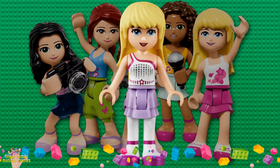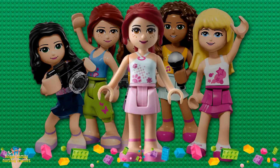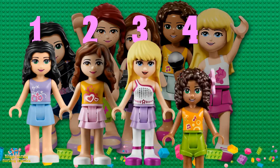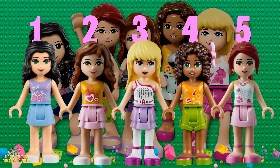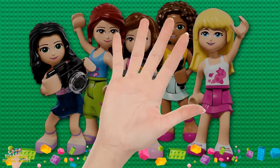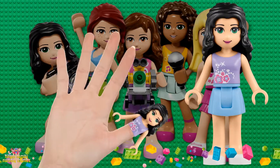One, two, three, and four, and five. Daddy finger, daddy finger, where are you? Here I am, here I am, how do you do?